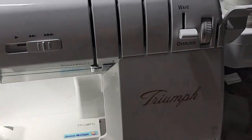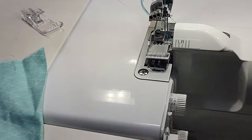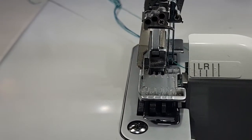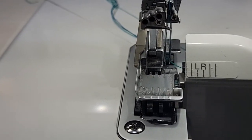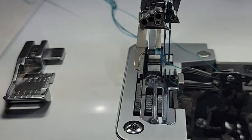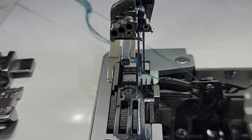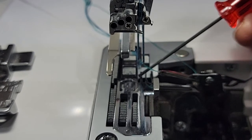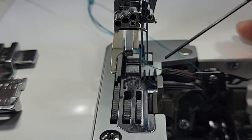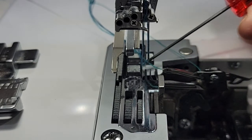I am going to be raising my presser foot by using this lever here on the right hand side. I did want to point out some of the anatomy of the machine so you understand what I'm referring to. I'm going to drop the foot on the machine. If you look at the back of the foot right here, I call these the fingers — I don't know what they're really called — but they kind of hold the stitches in place.